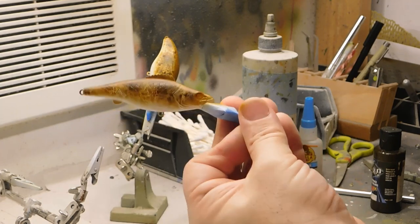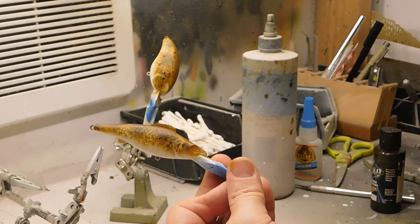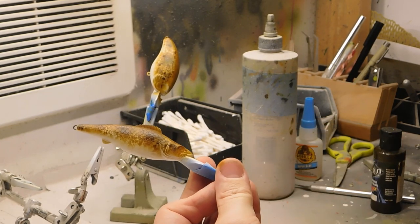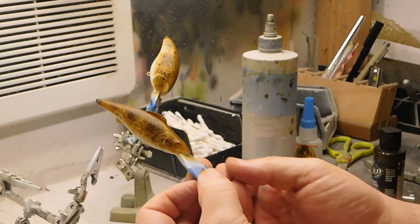I love this lure body — Sugartix Custom Lures. This dives about 8 to 12 feet and it's not terribly expensive. I think it's under two bucks. So I love these.